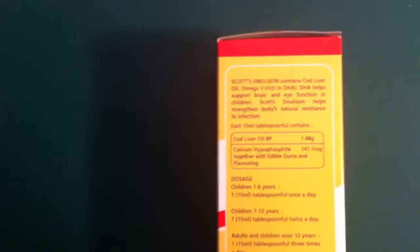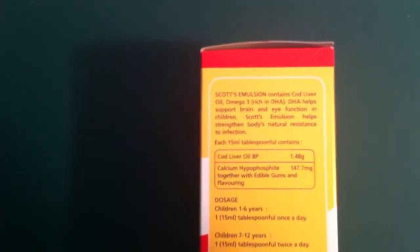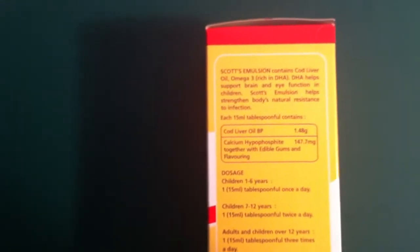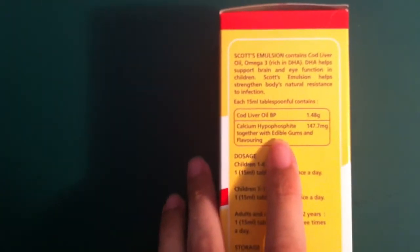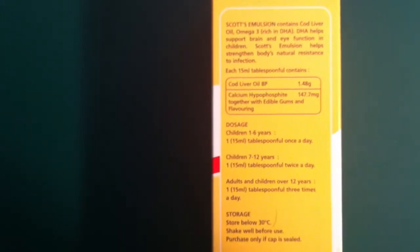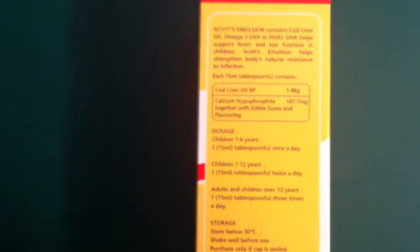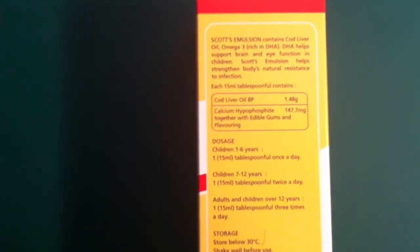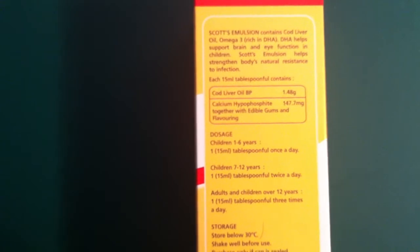Each 15 ml tablespoon contains cod liver oil BP 1.48 grams per 15 ml, plus calcium hydrochloride 1.47 mg, together with emulsible gum and flavoring. The dosage is: for children 1 to 6 years old, one 15 ml tablespoon once a day.